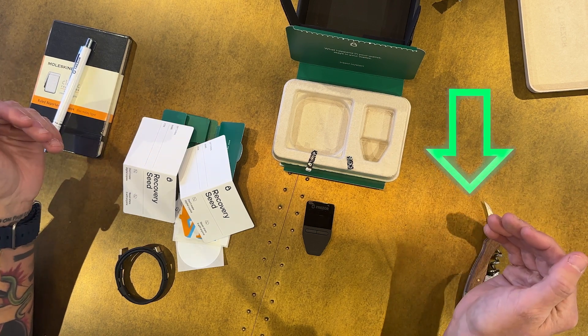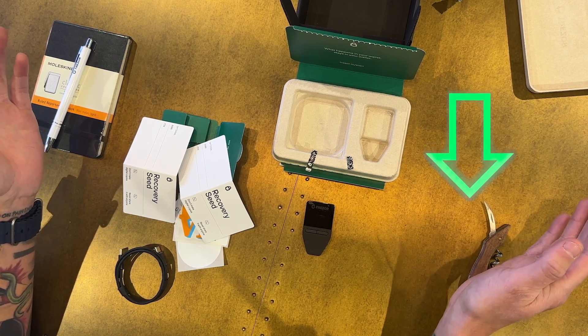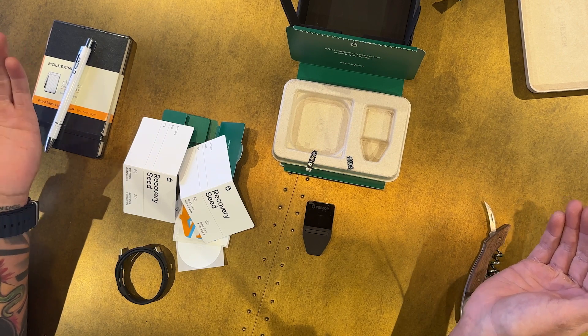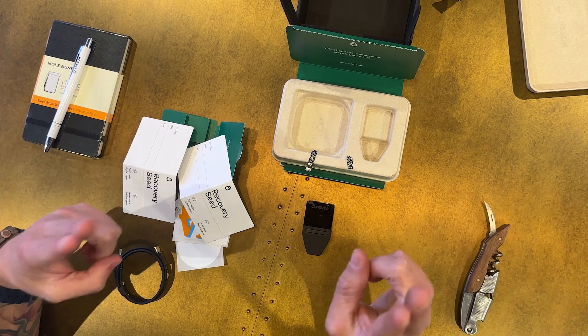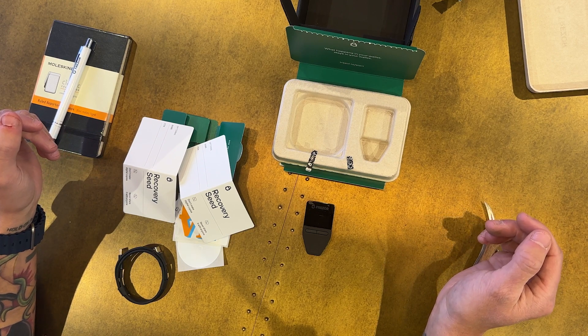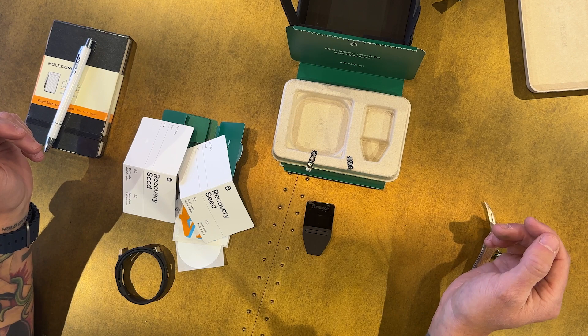Let me know in the comments your impressions, if this is something you're looking at, and which other wallets you want me to compare this to. I will see you guys in the next video where I do a full unboxing and review of the Ellipal Titan 2. Crypto Renegade out.